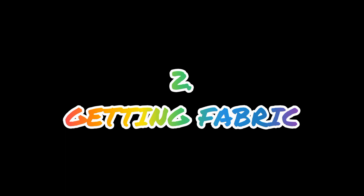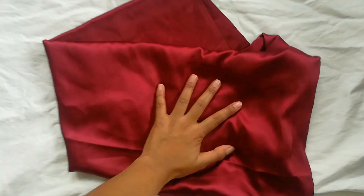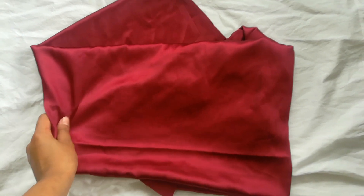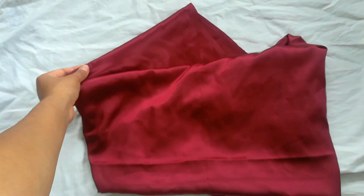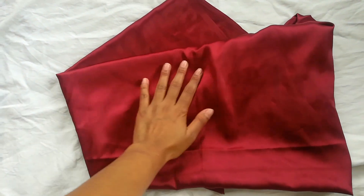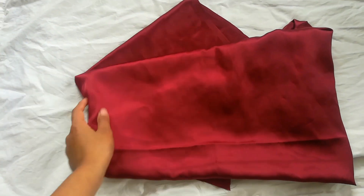And after that, we are getting fabric. You need to know what kind of fabric you need for your dress first. I got this Japanese satin which has a nice body and texture. I got 4 meters of this fabric.